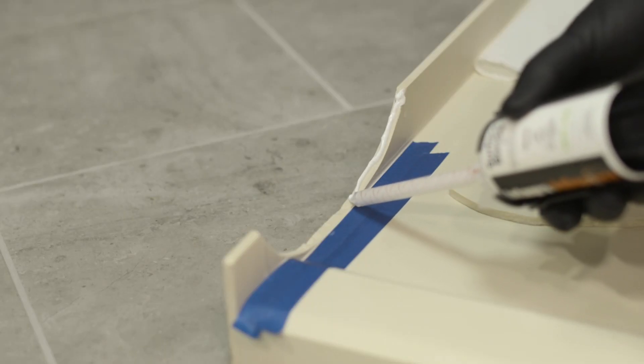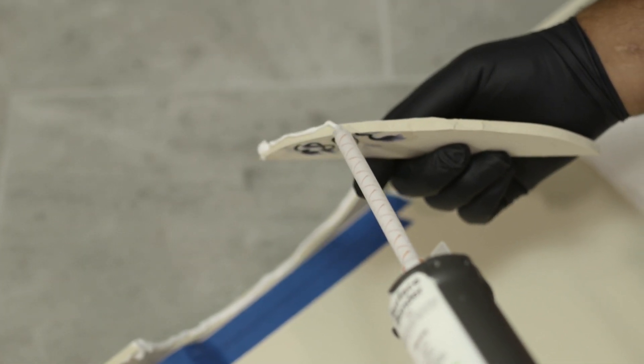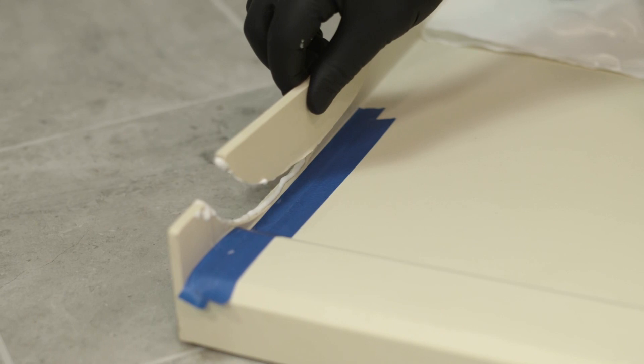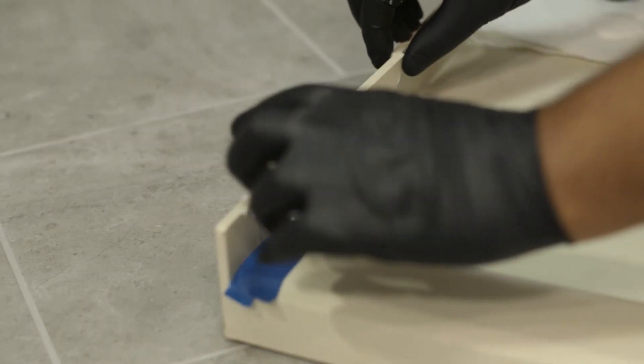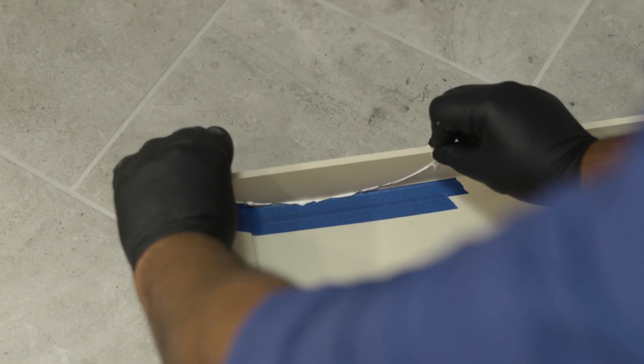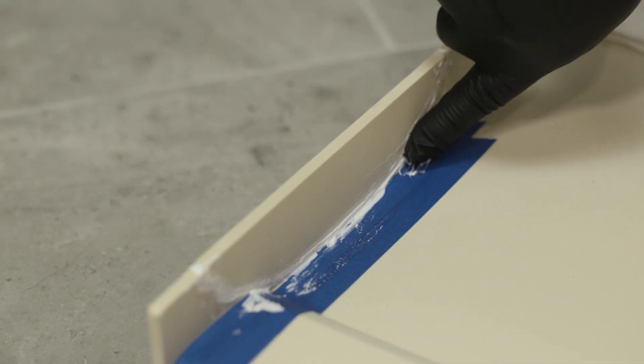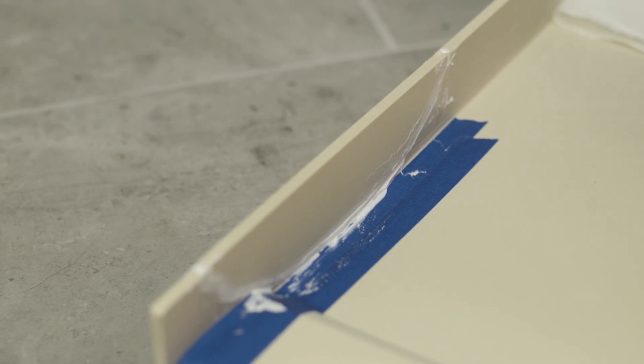Next, apply a small amount of glue along the edge of the water barrier and the broken piece. Place the broken piece onto the water barrier and apply light pressure. You'll notice excess glue along the joint — gently wipe it away using your finger and smooth the excess glue. This helps bond the outer edge more effectively.